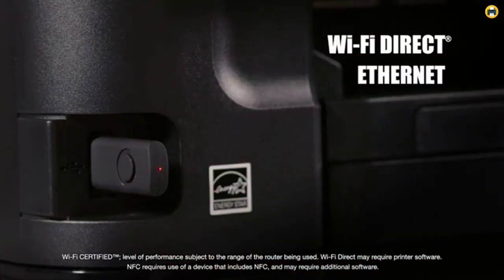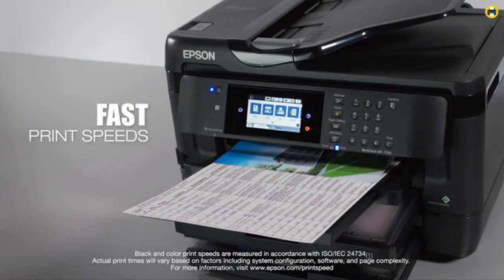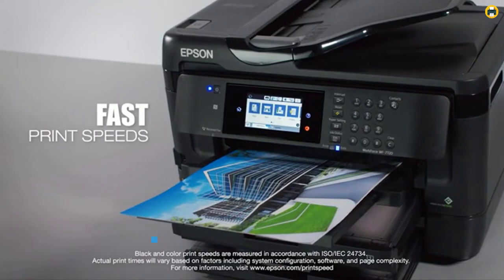It also has a 35-page auto-document feeder, making it a great option for those who need a versatile printer that can handle all of their printing needs.